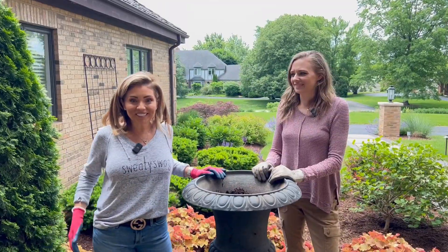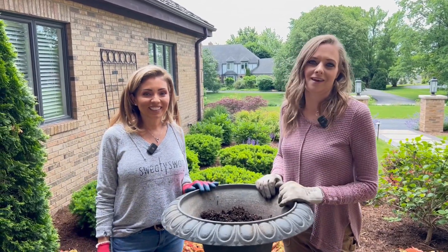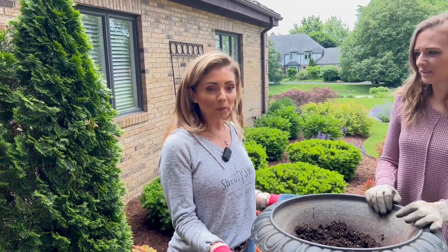Hi, I'm Stacy Johnson. And I'm Laura Kaplan. Welcome to Because We Can. We're out here on this beautiful day.